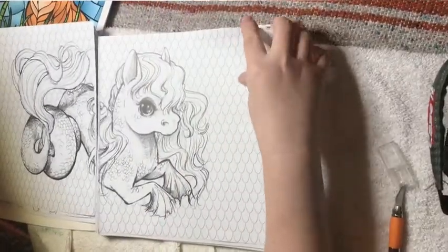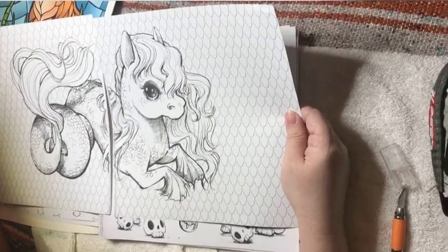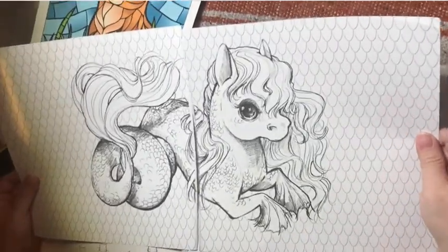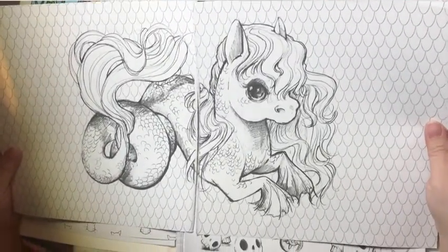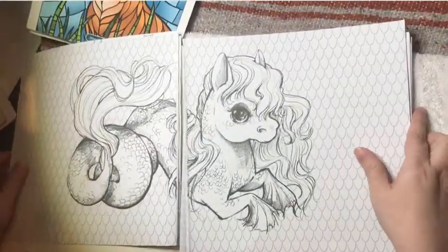If you have pages like this that are separated, I usually scan them in after I get done coloring. Then I use Photoshop or a photo app and put them together so it looks like one.